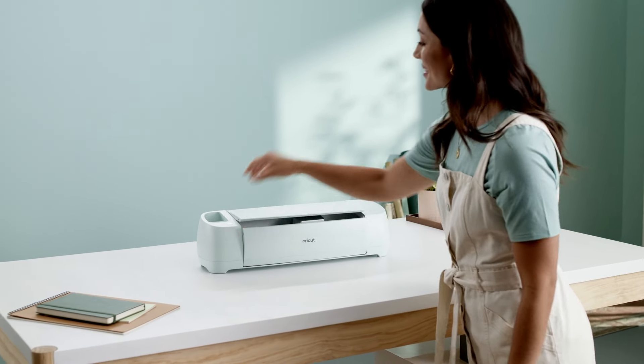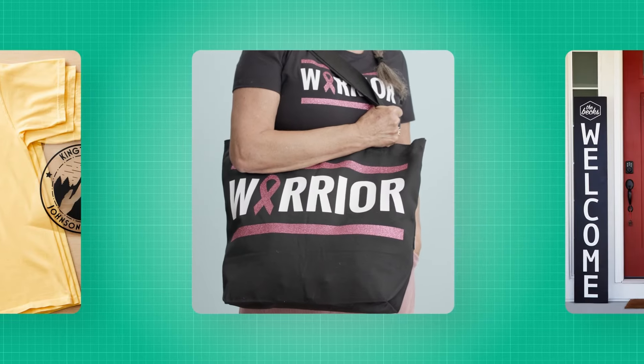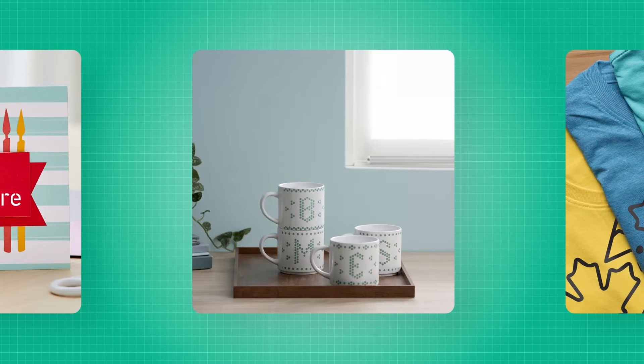This is Cricut Explore 3, our smart cutting machine that helps you make personalized projects for all the reasons. Plus, you can make in multiples.